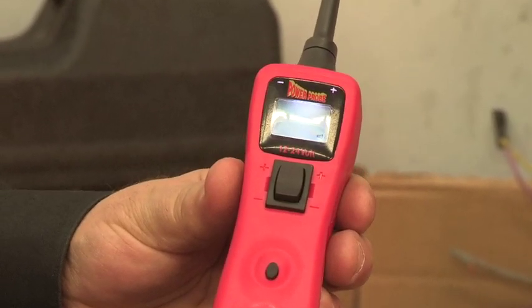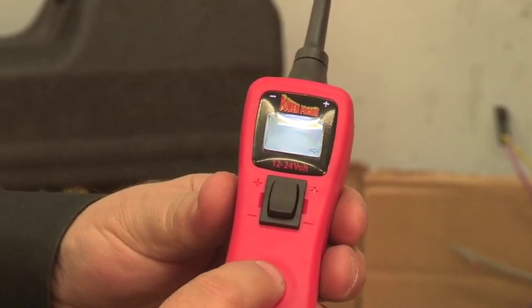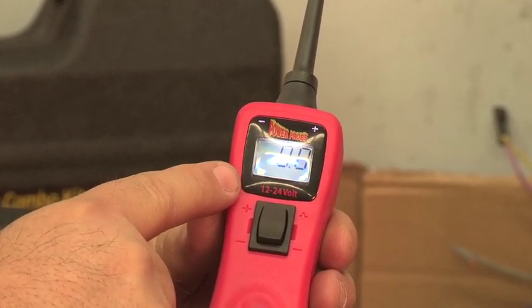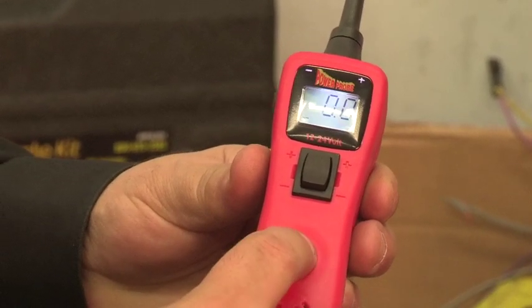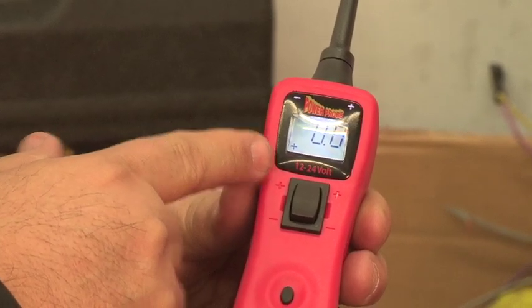Now with your Power Probe 3 connected to a good battery, press and hold the mode button until you hear a beep. Notice the minus sign in the lower left corner of the display — this is negative peak mode. Now press and hold the mode button a second time. Notice the plus sign in the display — this is positive peak mode.